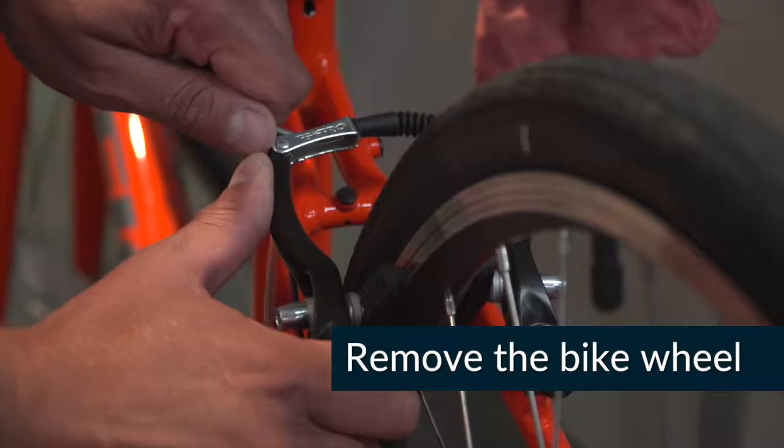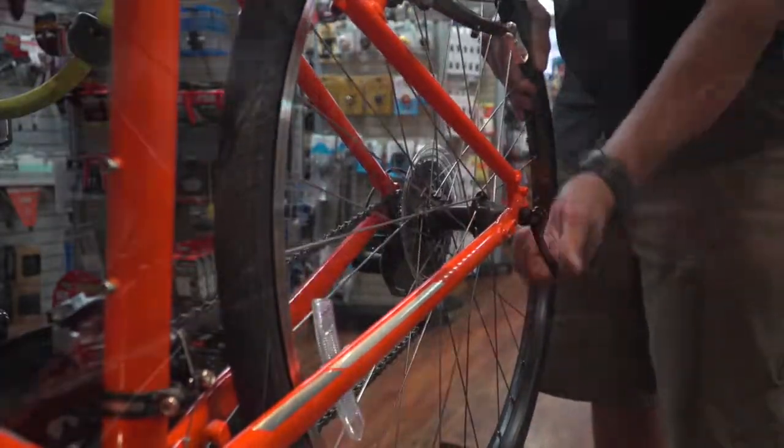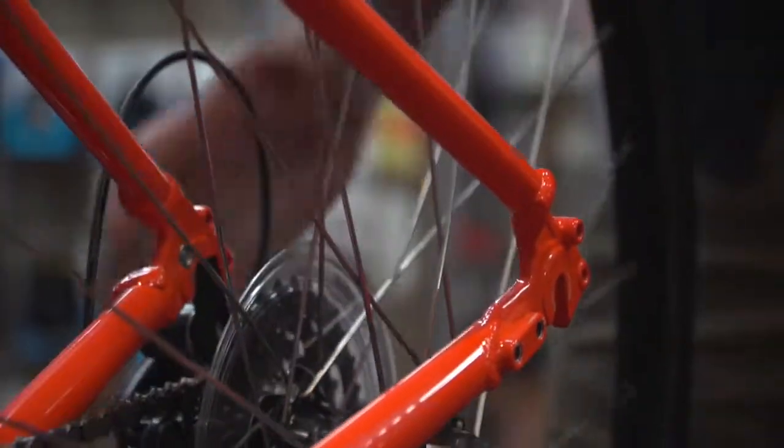The first step is to remove the bike wheel. Begin by releasing your brakes, then take your wheel out of the frame. Most bikes have a quick release lever to make this easy.